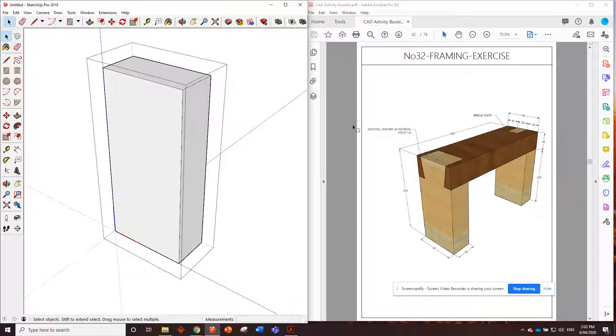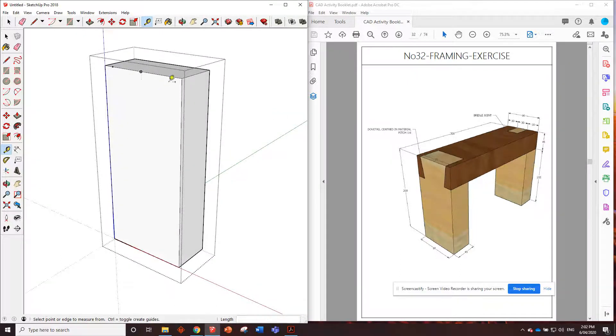We've got to mark it out from the center and the angle or the pitch of it is at a one to six ratio. So for starters, we'll measure along the top and find our center point, which should be at 45 millimeters. If the top of it needs to be 70 millimeters, we've got to go out half of that each way — half of 70 is 35 each side. There's the top two corners of the dovetail.